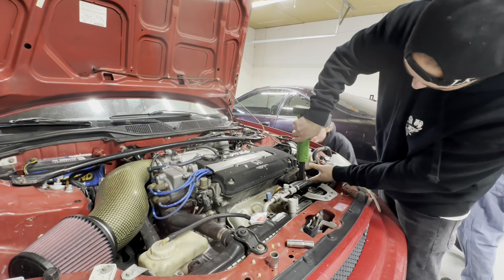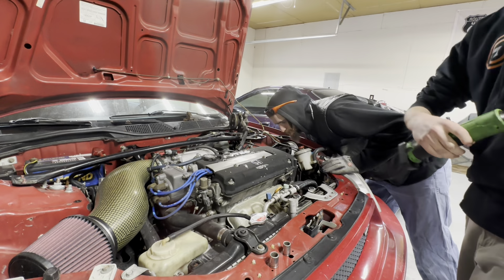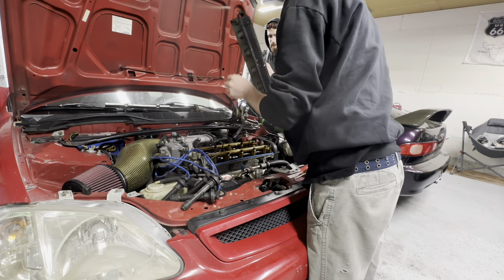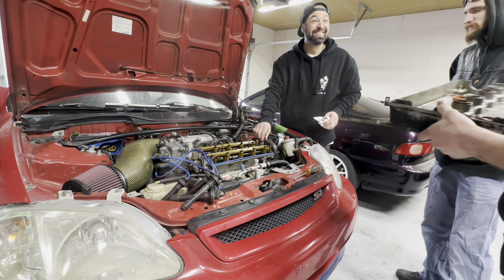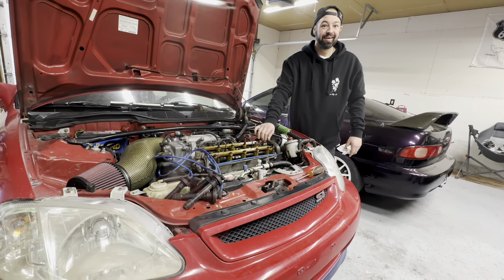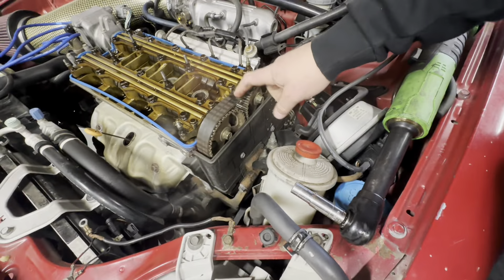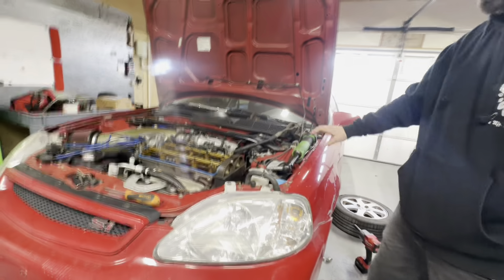That's why there's a mark in there with the timing belt - look at that. This is why you always check other people's work. You guys see that line? Check out inside the valve cover.